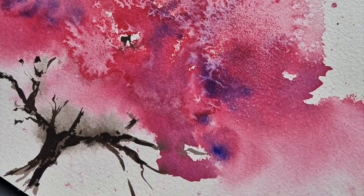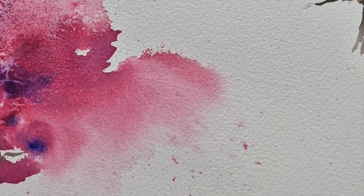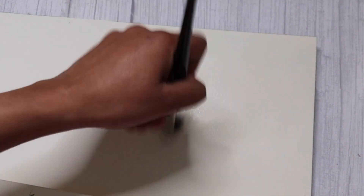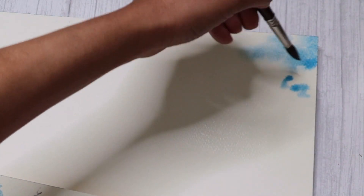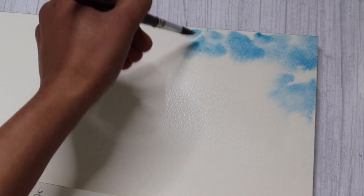Let's get started. I begin by wetting the paper with some water, and I'm using a flat brush here. You do not need to use a flat brush; it's just easy to use a flat brush when you're wetting the surface. Then I start off with some cerulean blue into the wet surface, and you can see that I'm leaving a little bit of unpainted areas in between, so I've got plenty of white space.